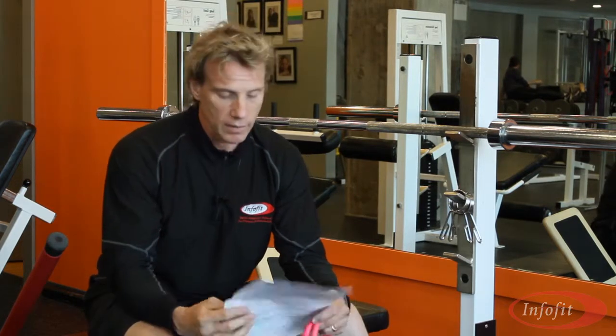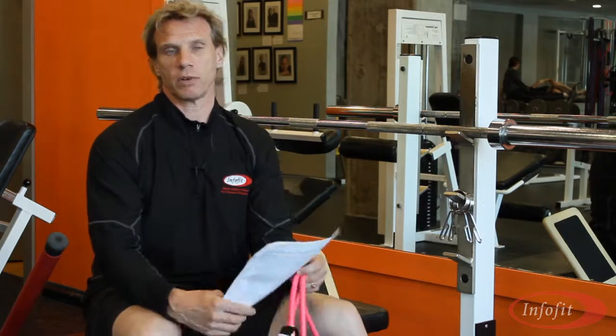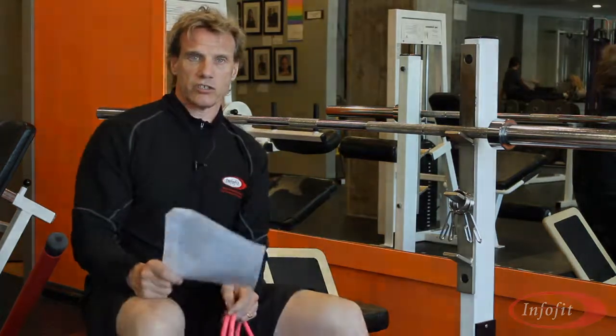You can buy all four of these — you can buy them in a series of four package deal or you can buy them individually. It's entirely up to you. So go check them out and let me know what you think. That's another edition of Ask the Expert. I'm your expert, Andre. See you in the gym.